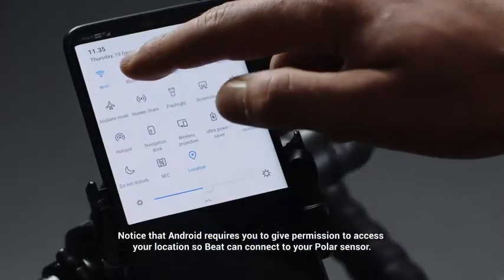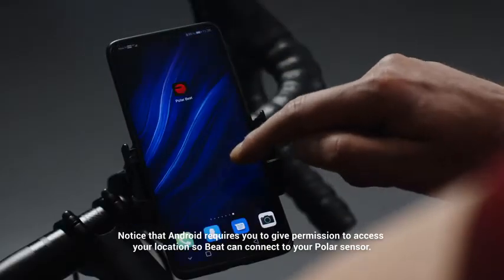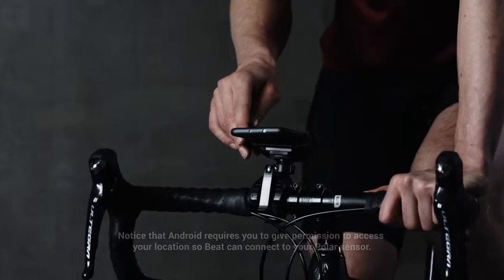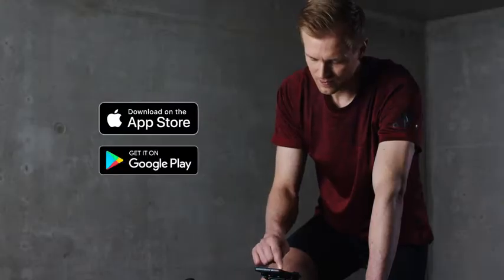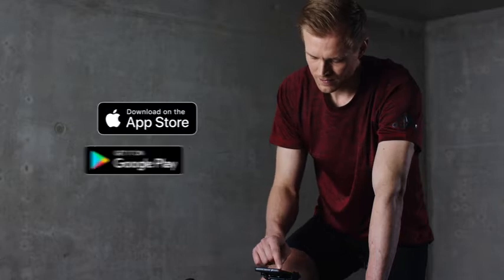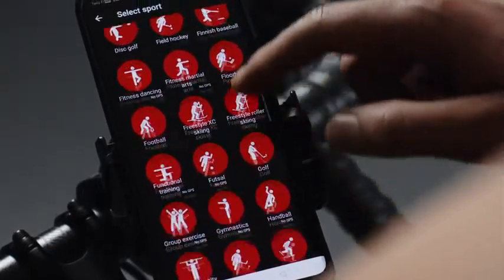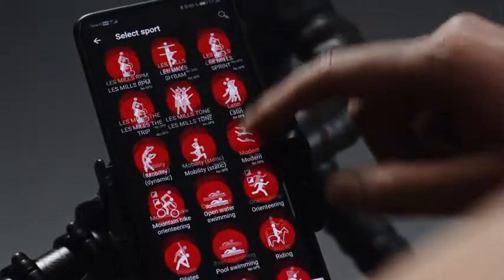Make sure you have Bluetooth turned on in your phone. Open the Polar Beat app. If you don't have the Polar Beat app yet, you can download it from Google Play or the App Store and register as a new user. The app can be used without signing in, but by signing in you'll get access to over 100 sport profiles that you can train with.